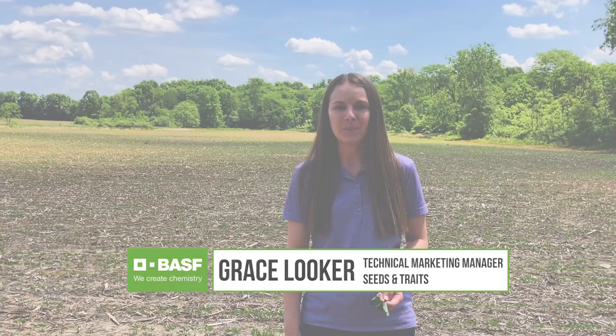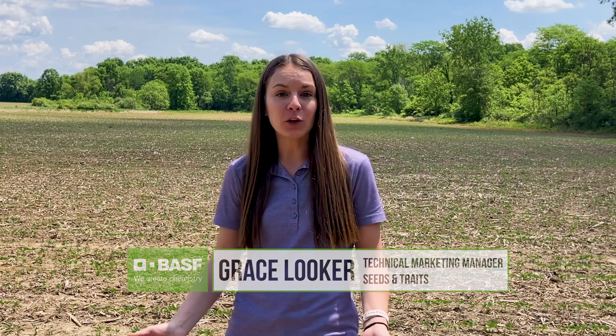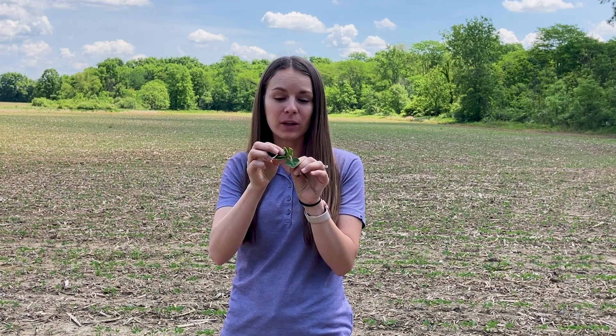Hi, I'm Grace Looker with BASF and here today I'm in a field in Central Ohio in Morrow County. This field was planted a few weeks ago and we can see that these soybeans are just starting to put on that first trifoliate, so they are coming along really well.